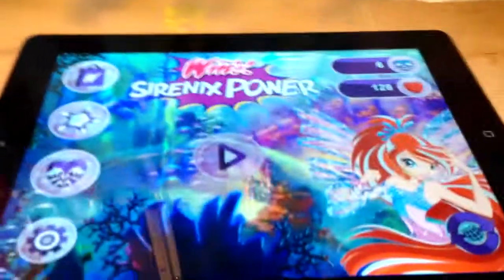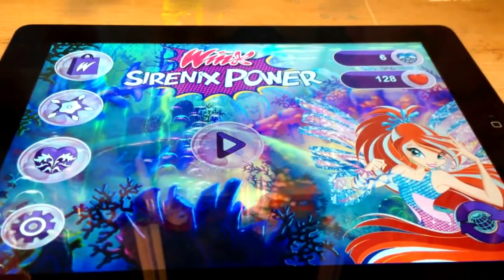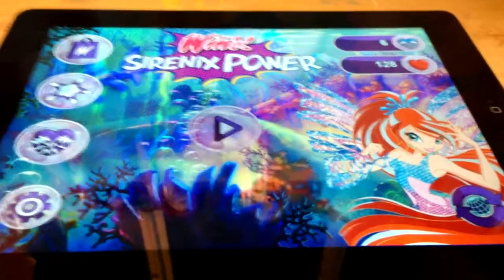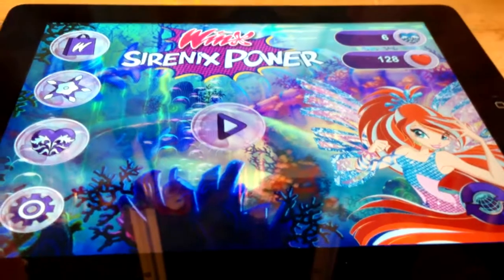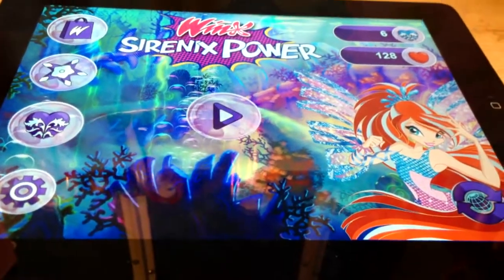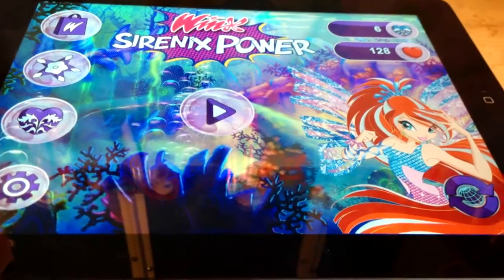I was also wondering if you guys wanted me to do a tutorial video for the Winx Sirenix Power Game that recently came out. I downloaded it today and it's really fun. So if anyone wants me to do a tutorial video on that, be sure to comment and let me know.